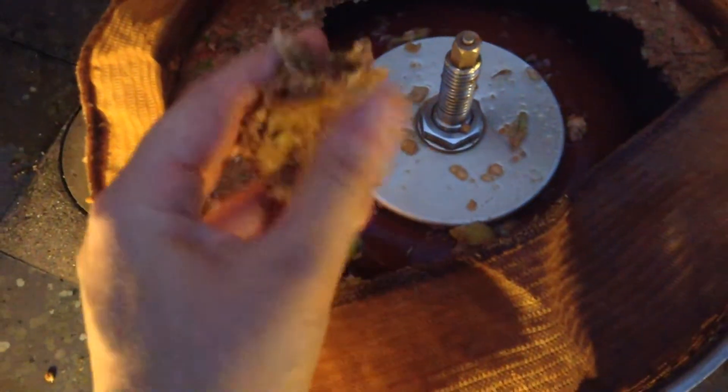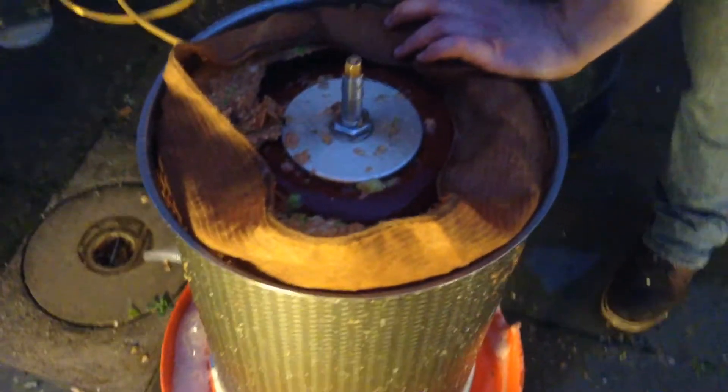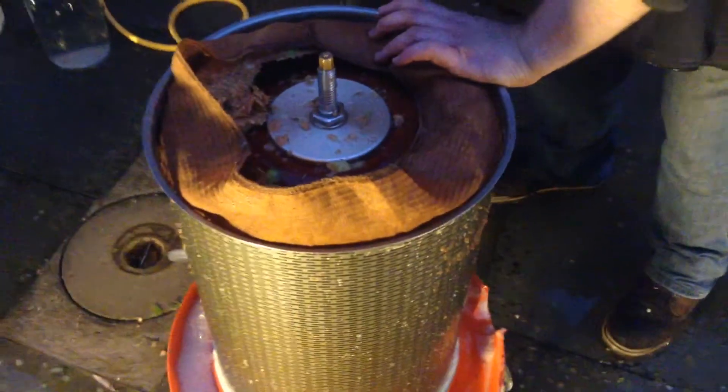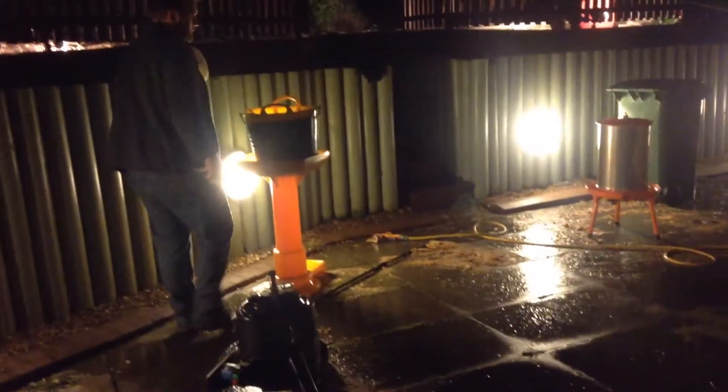This is the messy part that happens afterwards. Look at this — this is the remains of the pulped apple. It is almost dry. So we have to take this off and then put it in the recycle bin. We have to drain the bladder first, yes. This isn't a particularly exciting bit, so I'm not really going to film it. Plus, I need to help. The night has fallen outside.